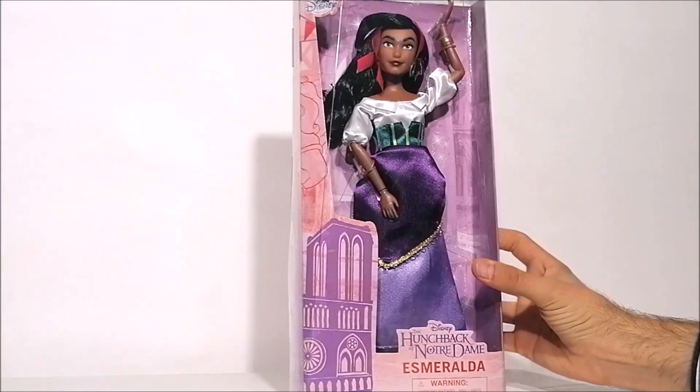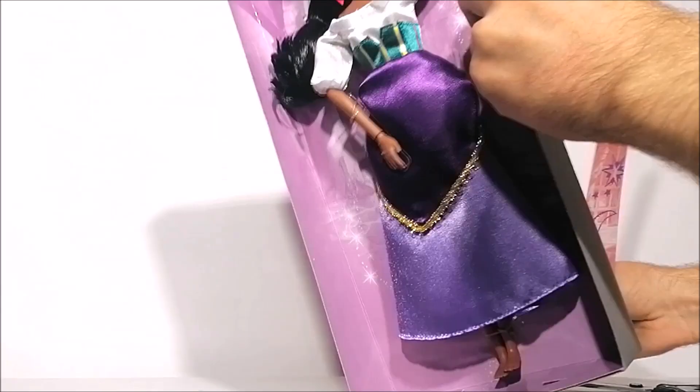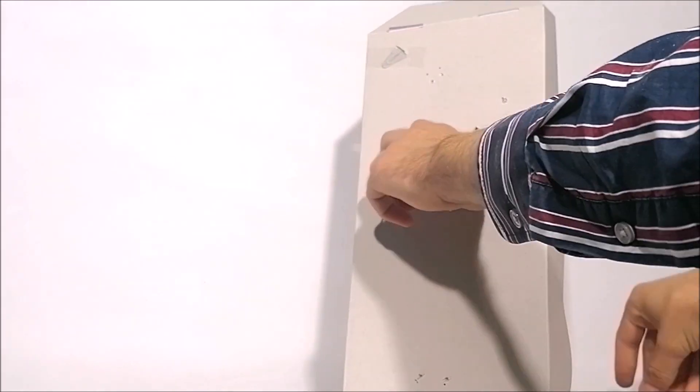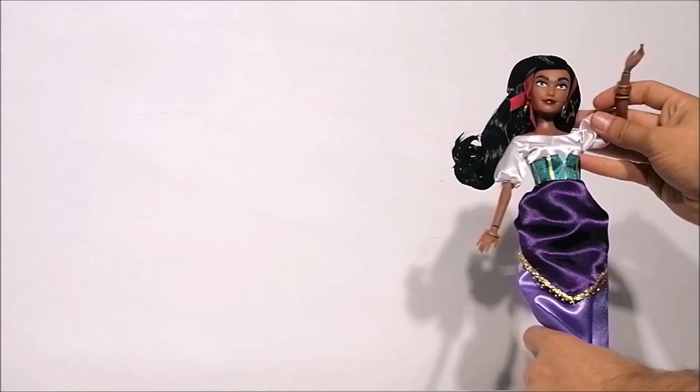To get this doll out of the box I'm simply taking off that plastic cover that is taped in place, so you can take out that inside box which shows you all the tags she's held in place with. Unboxed.